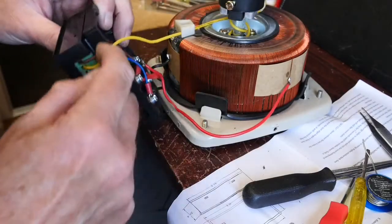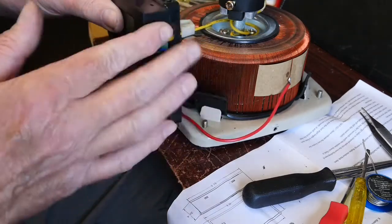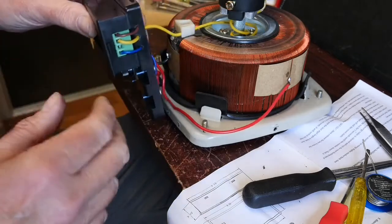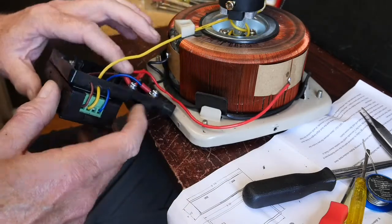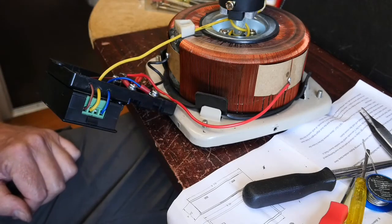I've managed to route the wires through the side of the case and made sure the insulation is keeping any mains away from prying hands. All I need to do now is reassemble the Variac, give it a test, and hope nothing goes bang.